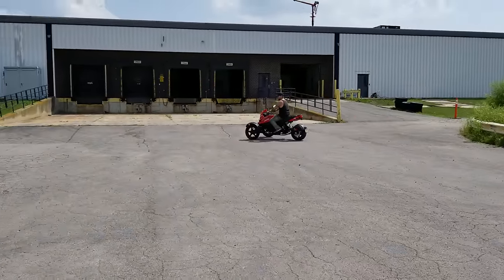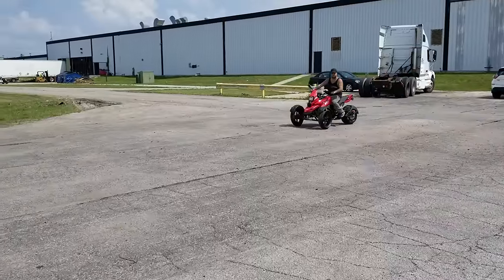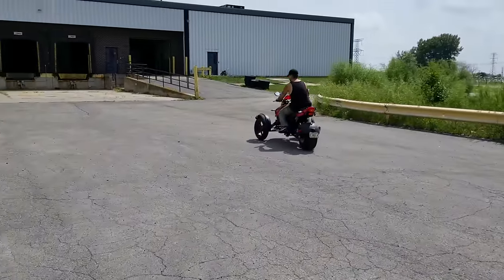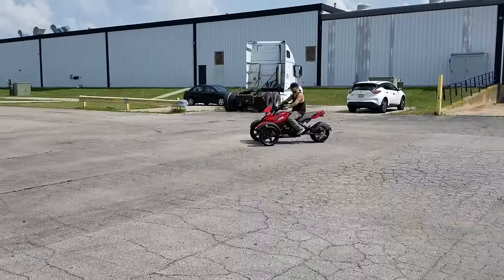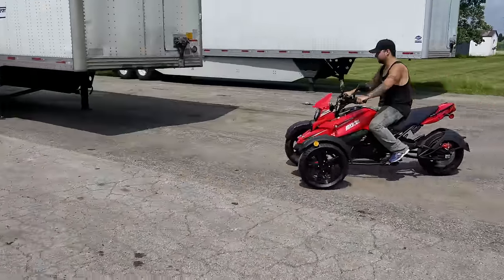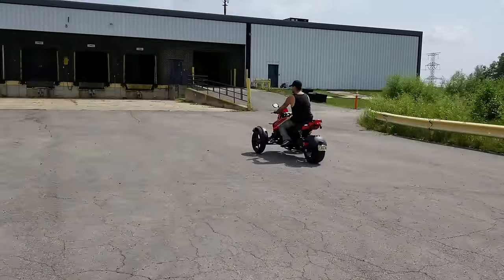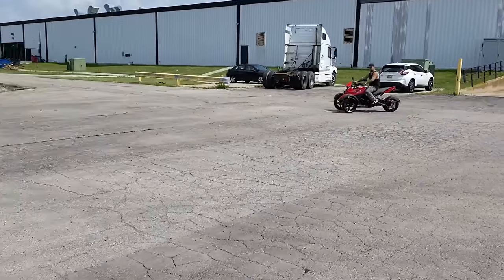We are the exclusive seller of this product. The 200cc Triker for sale from saferwholesale.com — super easy to ride. I don't care what age you are, you can easily lean on it and you do not have to hold it up like some of the other trikes out there with two wheels in the front. This one is very easy to ride — 200cc's of power.